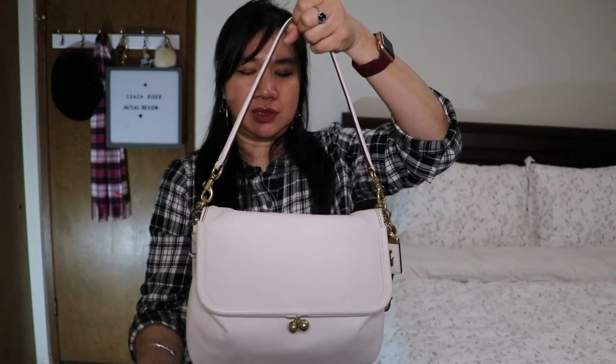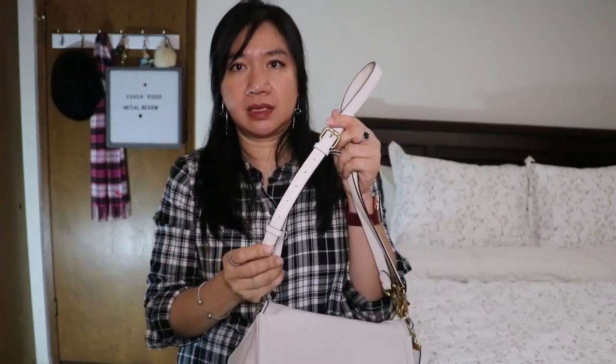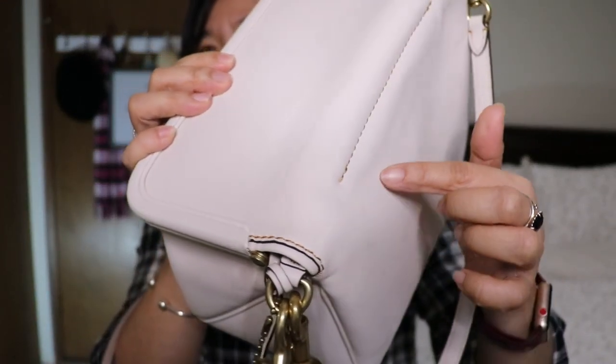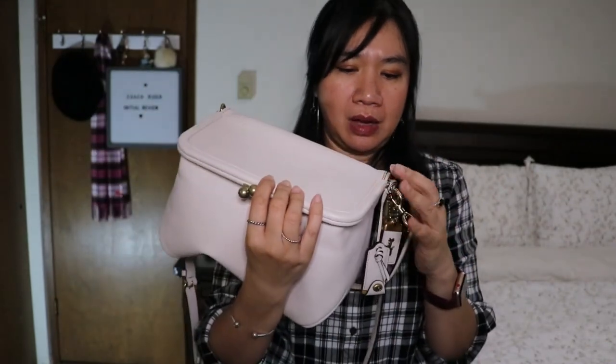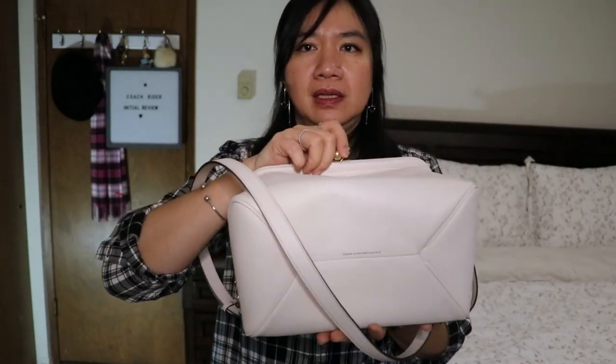This bag came with two straps: a shoulder strap with about a ten and a half inch drop, and a longer strap with a twenty-two and a half inch drop. The long shoulder strap has seven adjustment settings. They added a contrast stitching in goldenrod, which I really like — chalk with goldenrod contrast stitching is a beautiful combination. The bottom of the bag has no feet, just the gloves and a leather heat stamp.